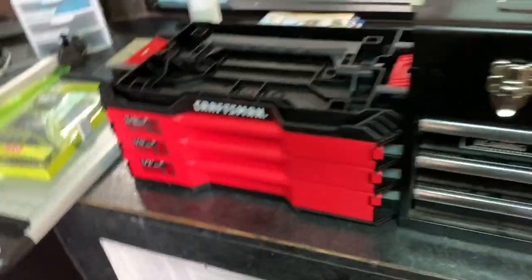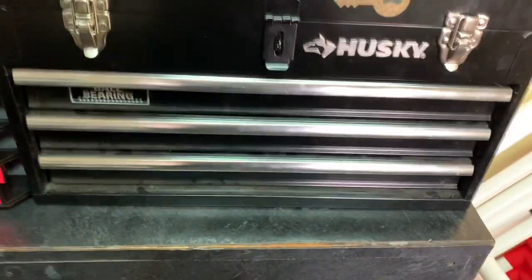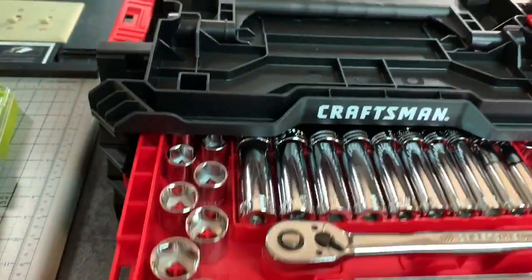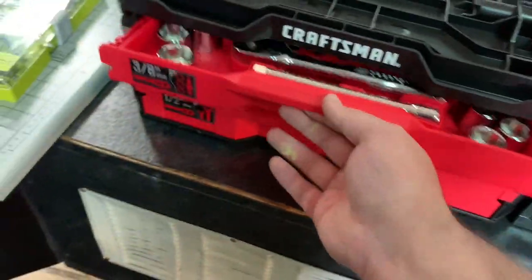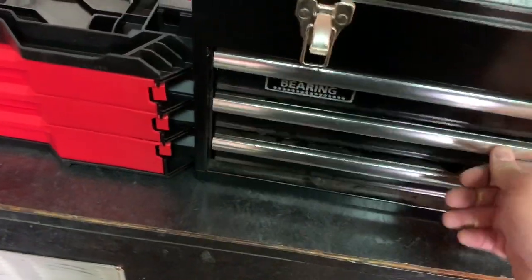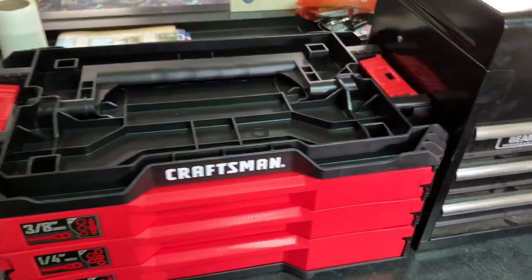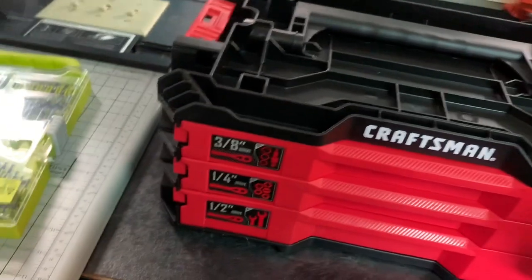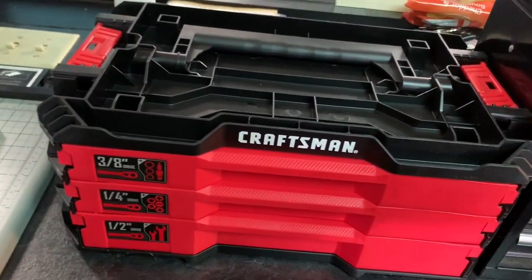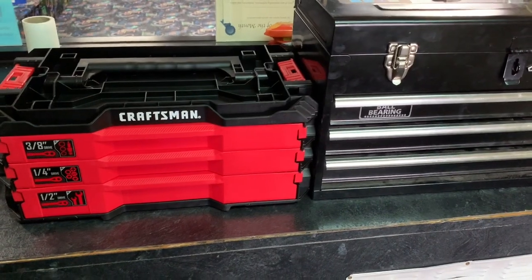One thing I like about the Craftsman's locking drawers is you can move it around, sling it in and out of the truck, and not worry about drawers popping open. The Husky drawers are plastic with no real rolling mechanism. The Craftsman has ball-bearing drawers that are really smooth and sturdy with a spring mechanism that locks the top. All the ratchets are going to be longer on the Husky, giving you a little more leverage. Appreciate the watch — give me a like and comment.